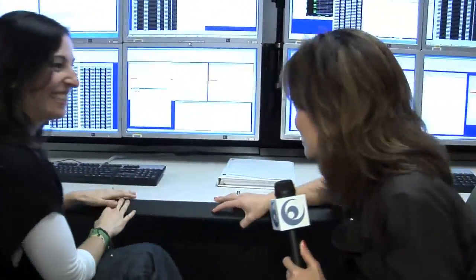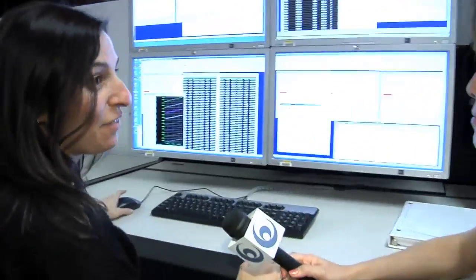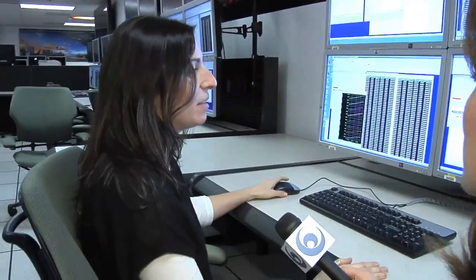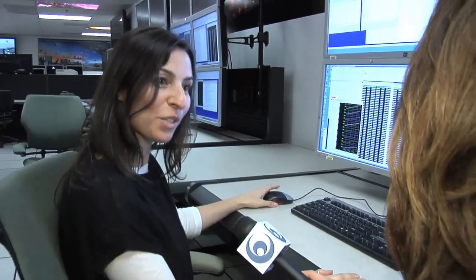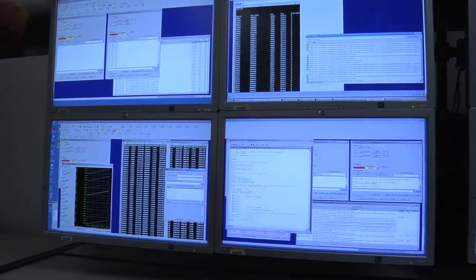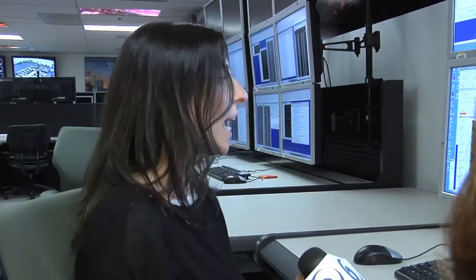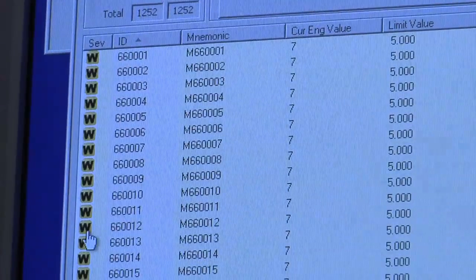Hi Alicia. So what are you doing here? I am looking at data from a simulated spacecraft of the observatory. So this is our ground system that we use to look at telemetry, send commands to the actual vehicle, and do our real-time assessment of its health and safety.